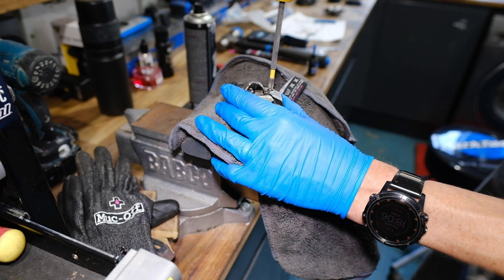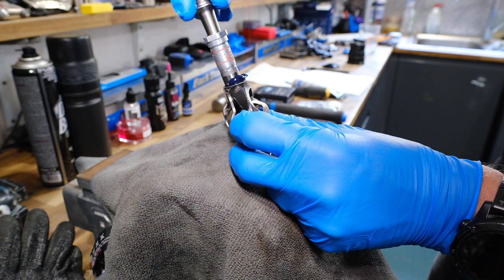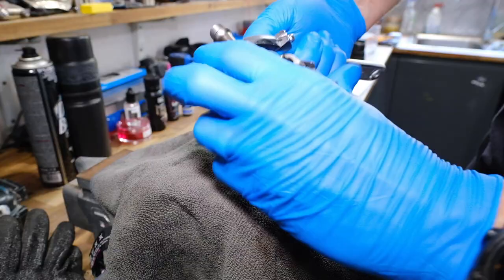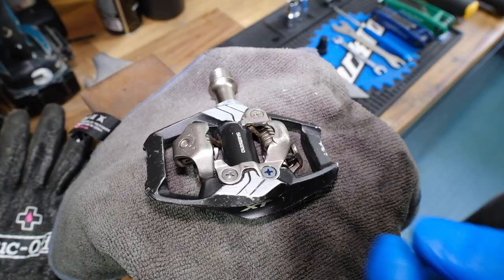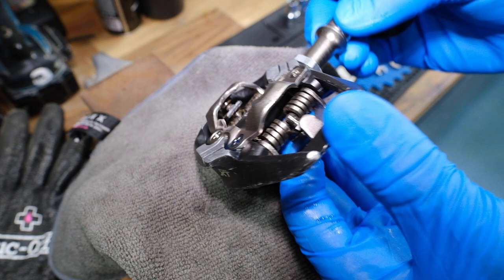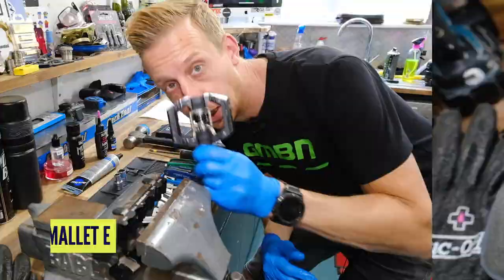Now it's time to get some grease back into the body. Get that axle — which has been cleaned — and splurge that through. It's going to force grease back through the system nicely. A bit of resistance pushing through the grease, but that's good because it pushes it all through the bearings. Then just tighten it up. The last thing is putting some wet lubricant — a ceramic lube — on the springs, just running it into the working parts on the inside. It's viscous enough to stay in place without attracting too much dirt. That's the set of Shimanos done.